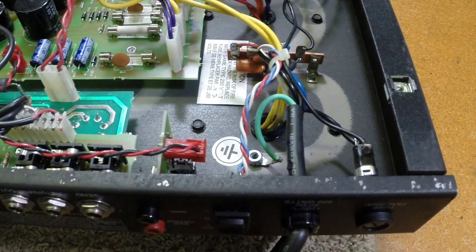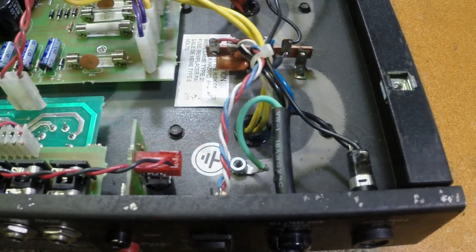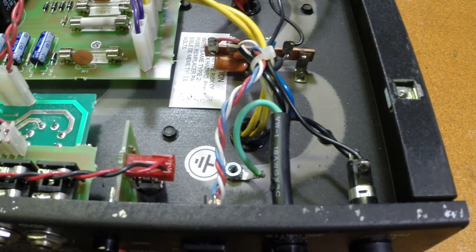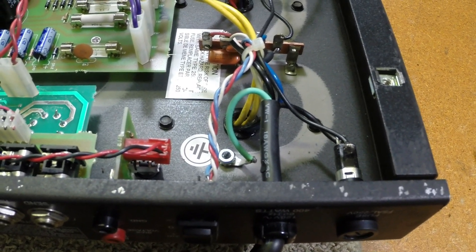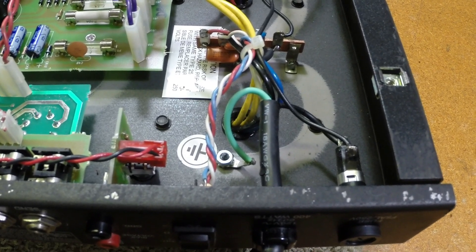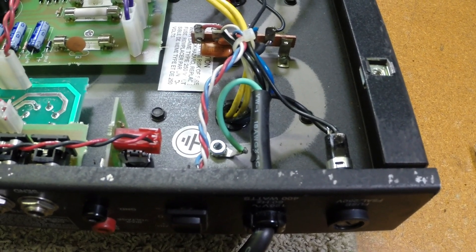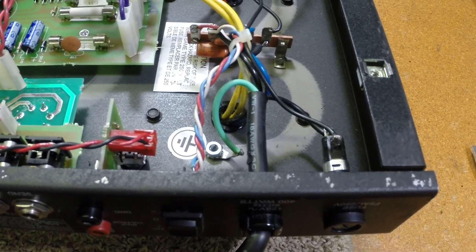He told me the other owner had replaced all the tubes — four 6L6's and six preamp tubes — hoping it would solve the problem, which it did not. So I pulled the fuse, checked it, fuse is good. Then I put the fuse back in, and it wouldn't latch in the fuse holder. I got it on the bench today, opened it up, and sure enough, the fuse holder doesn't connect.